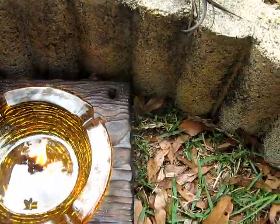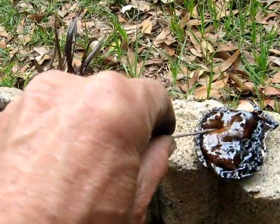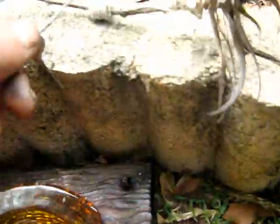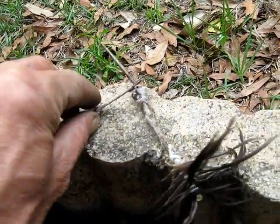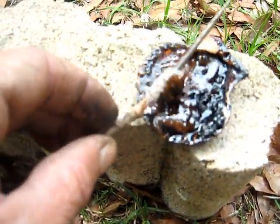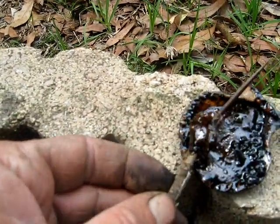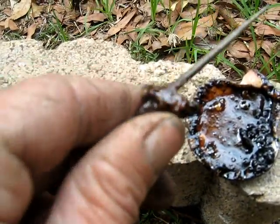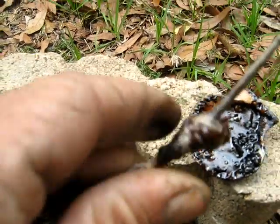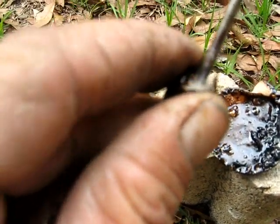Once you've got your pine sap melted, you take a stick and dunk it and you can coat the strings, or you can roll the dart in the pine sap like that and coat the whole thing. While it's still warm, smooth it out with your fingers — it's going to be a little warm, but that cools off really quick.